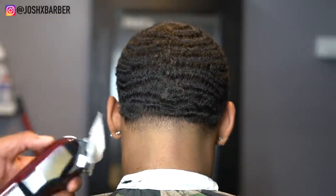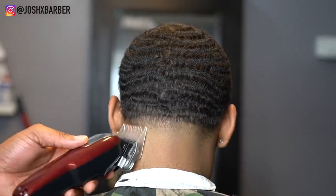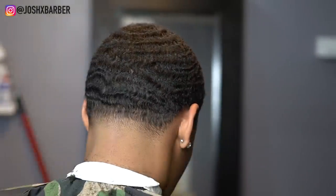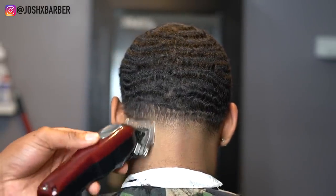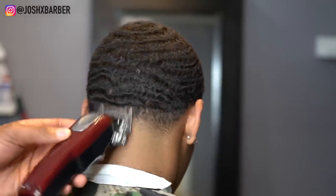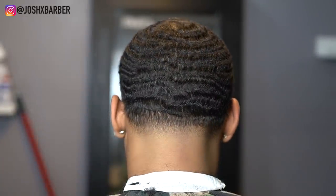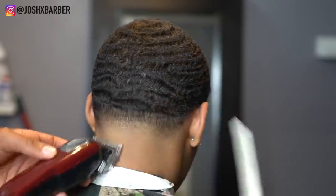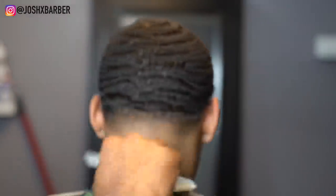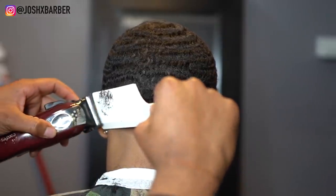Once again I'm doing my fading down technique — I have my number three guard on, going up and flicking out to soften up the guideline. Then I grab my number two guard right behind the three, slowly making that line disappear. After the two I come with my one and a half guard, stepping down about another half inch and flicking to soften it up. Then I throw that one guard on open again for cleanup, and I always like to finish with clipper over comb at the top of my fades to blend it in without pushing the fade up too high.